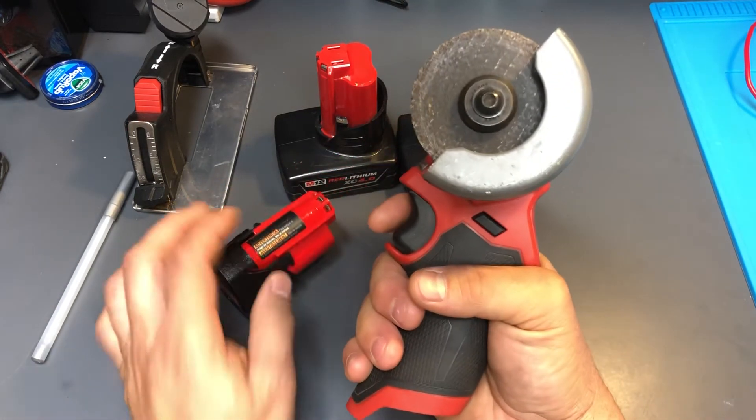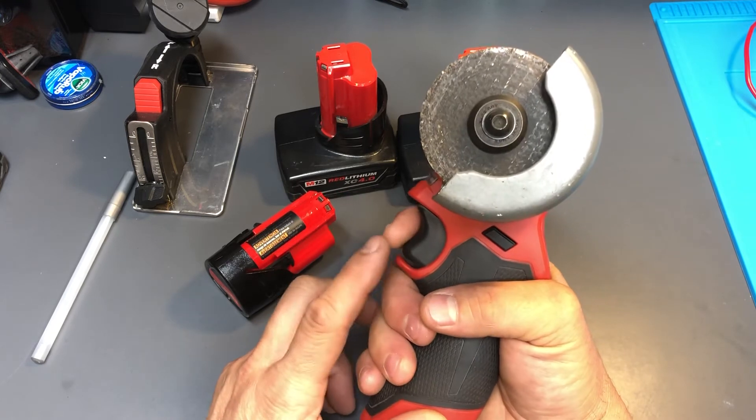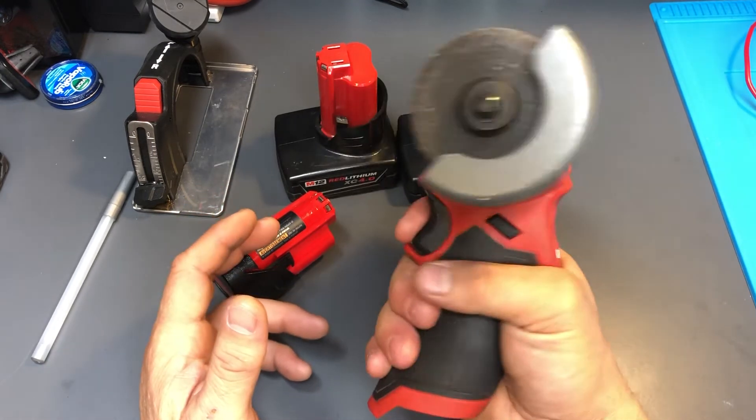The handle feels good. I like the fact that it has a trigger — they should have made the die grinder with the trigger too; that would have been a lot better and a lot easier to use.